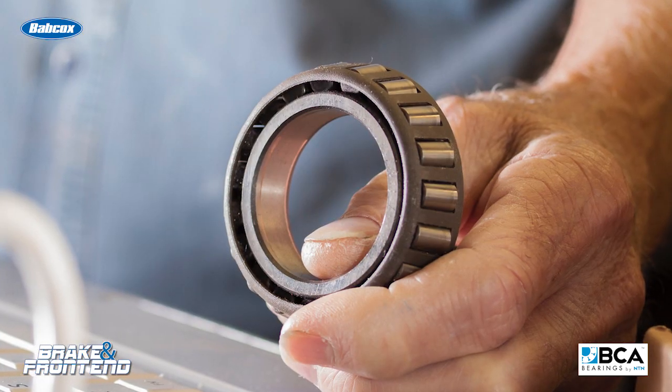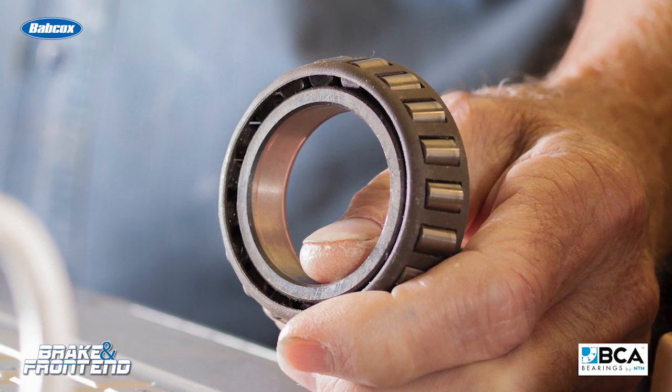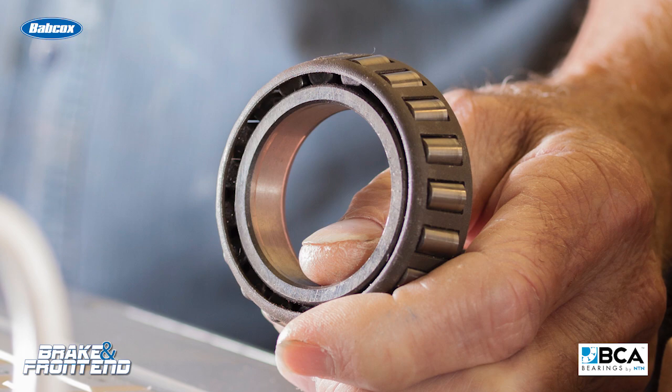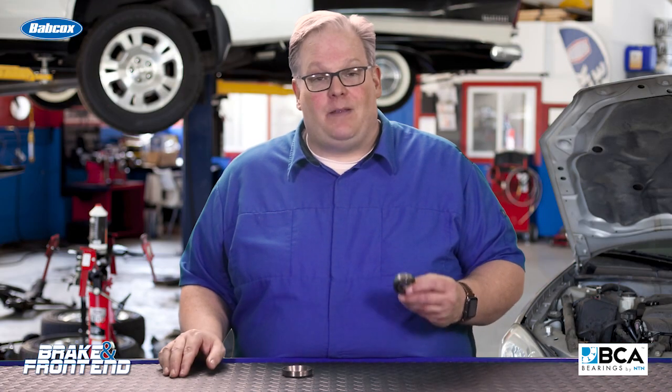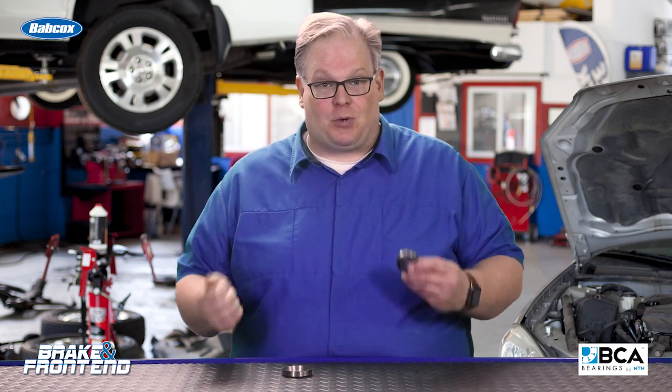It is critical that you look up the procedure to set the final preload on these bearings. It's also important that you're using the right tools — a torque wrench, and maybe even a torque meter to determine how far off the bearing has to come off after the final torque has been set.